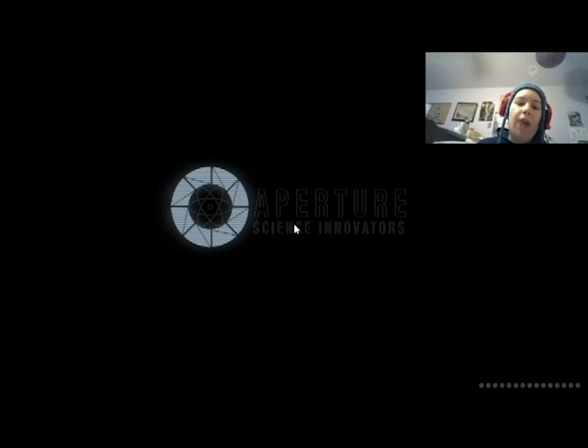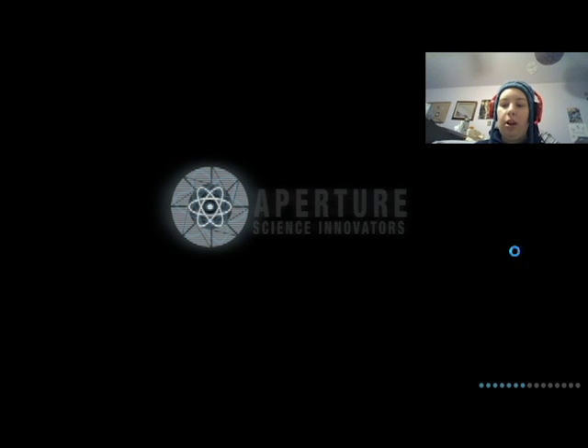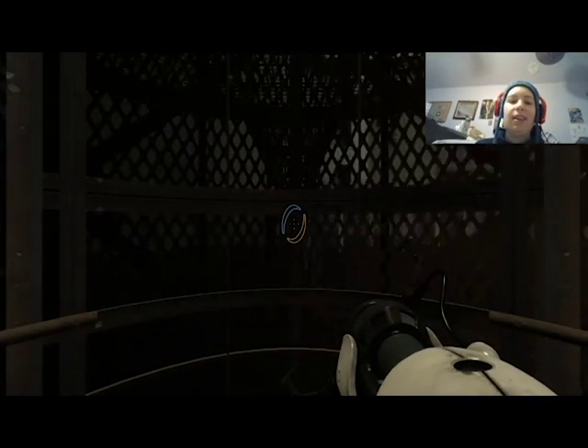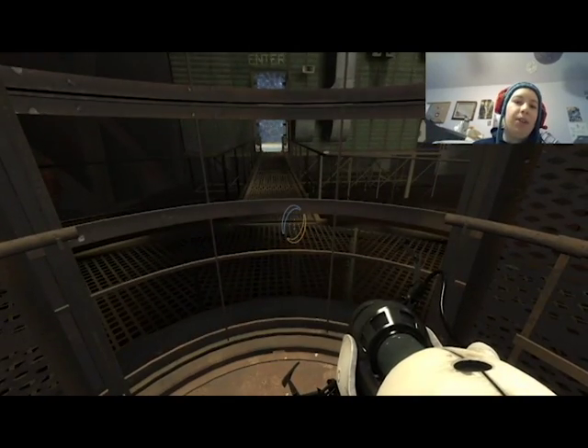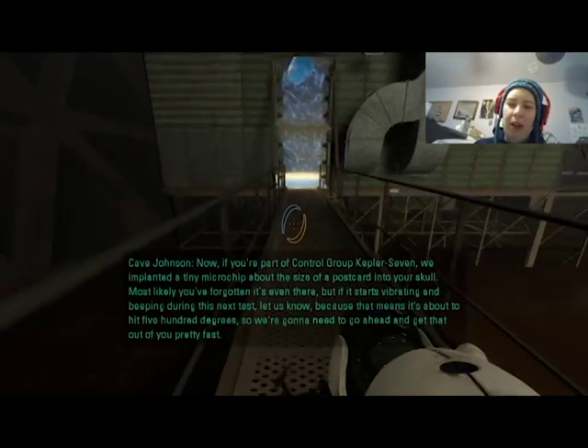There are a lot of easy-to-miss secrets in here, but when I played through the first time I was extremely thorough — I specifically went looking for that easter egg on every playthrough, because I think it's fairly important to the plot.